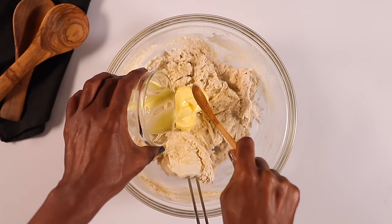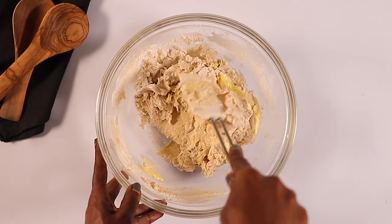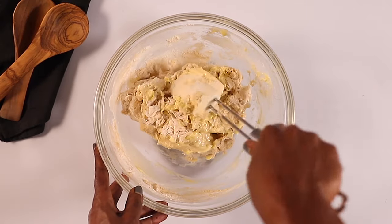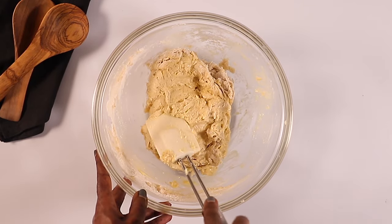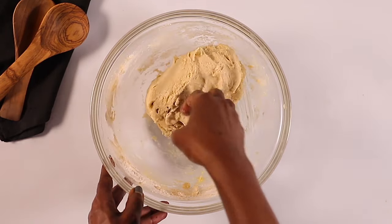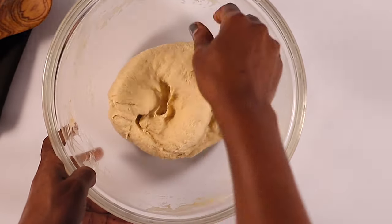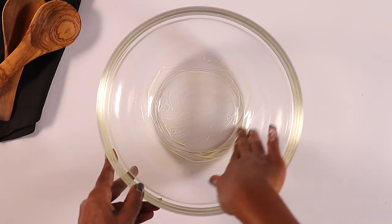In the middle of your kneading you're going to add softened butter — I'm using unsalted butter. Then I'm going to switch and use my hands, kneading for about five to eight minutes until it forms a very soft dough. If you have a stand mixer you can use it to make this process more quickly.